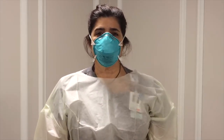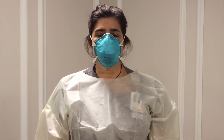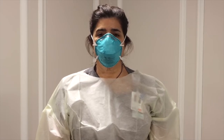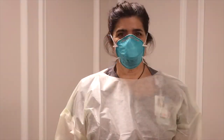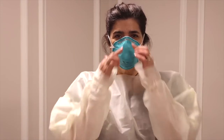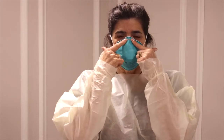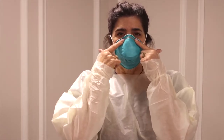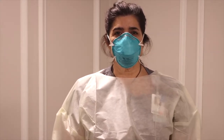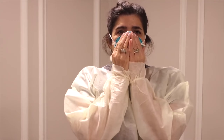A user seal check is sometimes referred to as a fit check. As a reminder, a user seal check should be completed each time the respirator is donned. If the seal check is unsuccessful, common failure points are the nose piece. Readjust the respirator and re-smooth the nose piece over the nose, avoiding pinching and creating a gap. Then re-perform the seal check to ensure a proper fit.